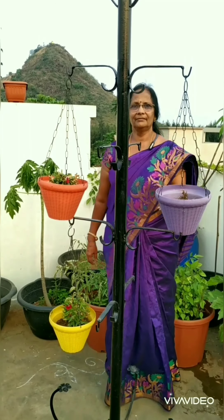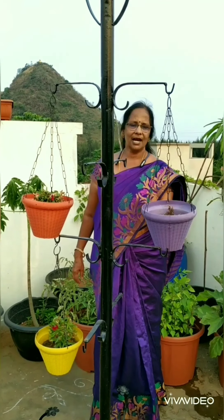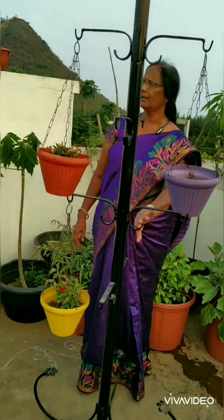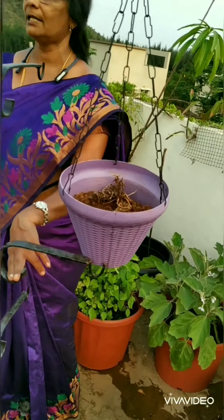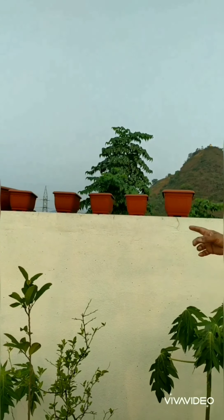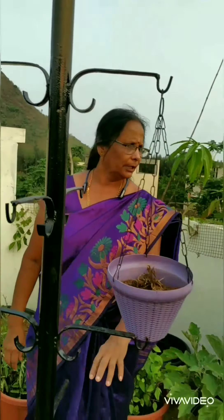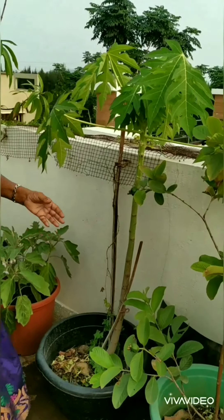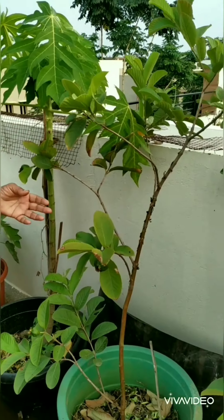Next I have this brinjal which is having lots of flowers. In these stands I used to have some flowering plants but recently I have removed them because it is hot — it is summer. I have arranged some containers for these flowering plants also.